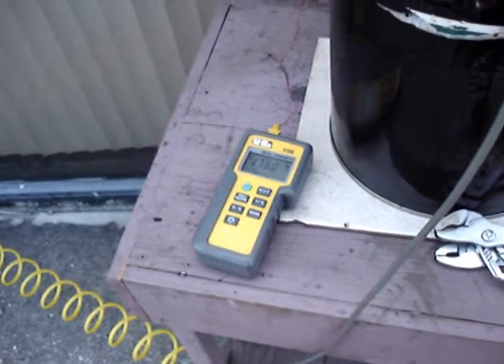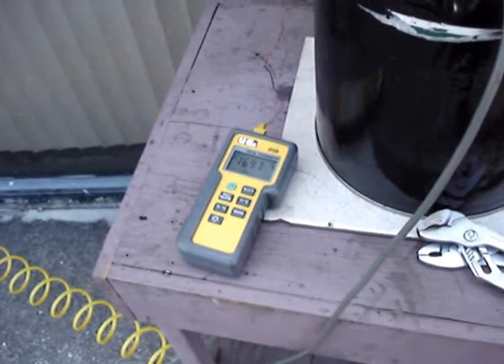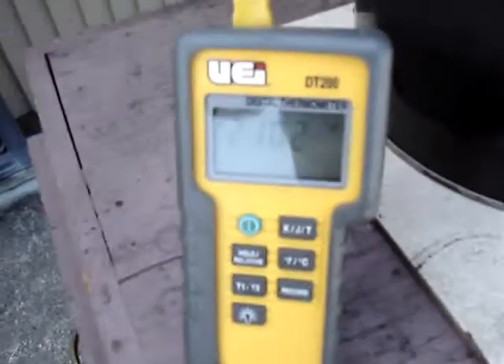No wonder I'm having so much trouble scrubbing the tar out — it's just making too much. I've really got it cranked up now and the airflow is really high.